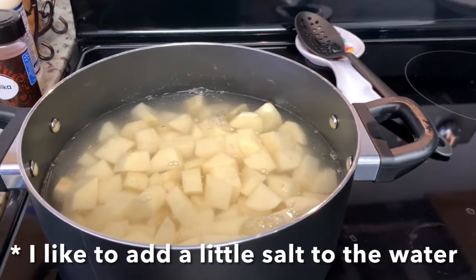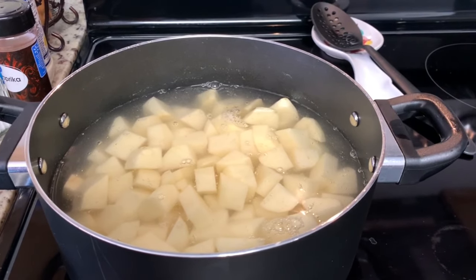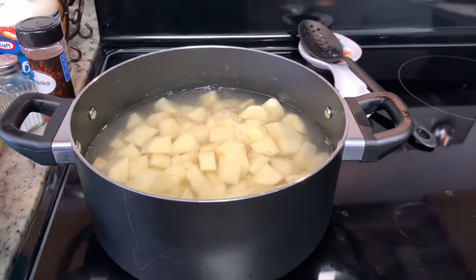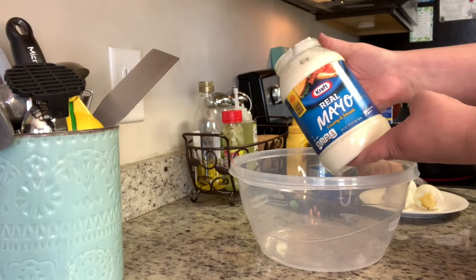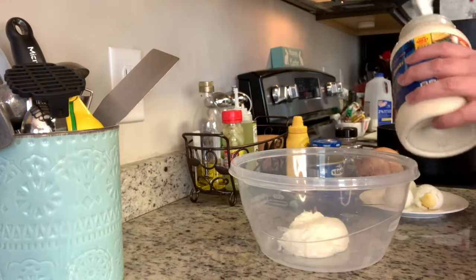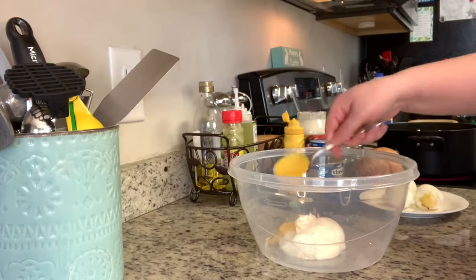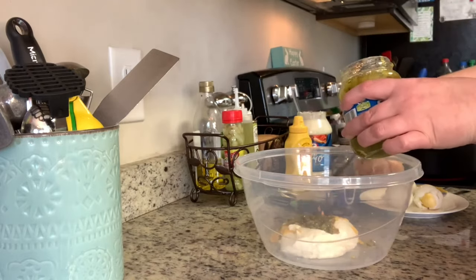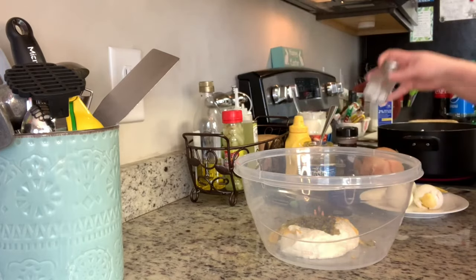I peeled, washed, and cut the potatoes into about half-inch to three-quarter-inch cubes, placed them in cold water, brought that to a boil, and boiled until done — about 10 minutes. Once cooked, I drained and rinsed them with cold water. I like to mix everything except the potatoes in a bowl first, so I add about a cup of mayonnaise for three and a half pounds of potatoes, then about a tablespoon and a half of mustard, and about two tablespoons of relish.